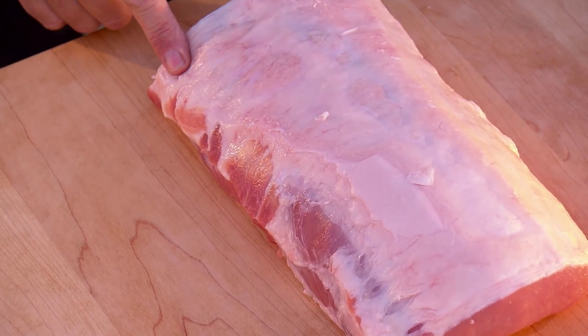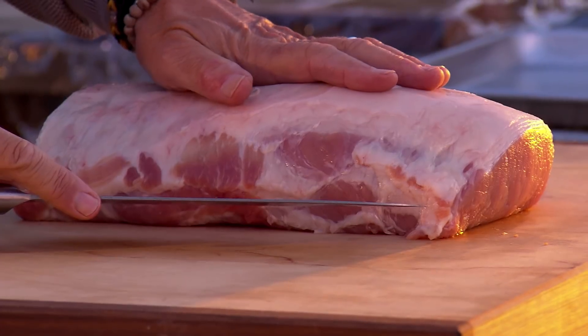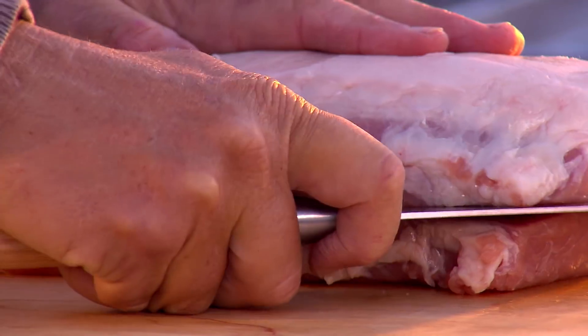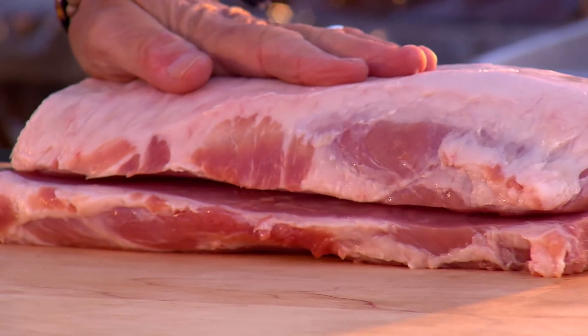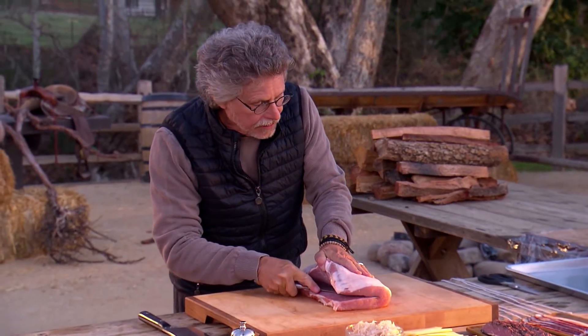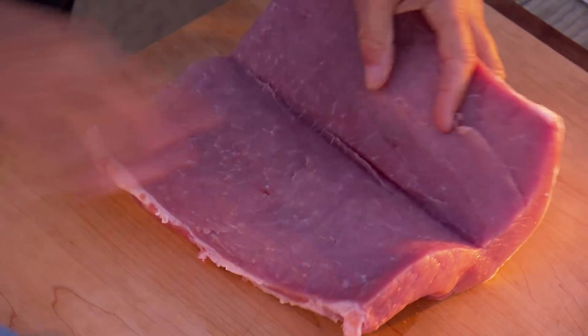Start with a three-pound pork loin. This comes from Duroc pork, one of those old-timey heritage breeds that are grown for flavor, not just for yield. Using a chef's knife, butterfly the pork — that is, make a deep incision almost to, but not quite through, the other side of the pork.